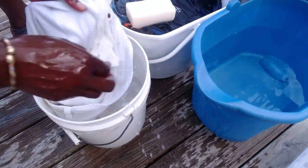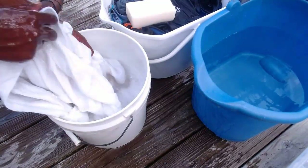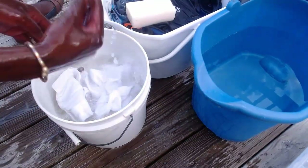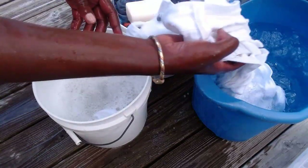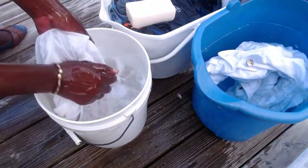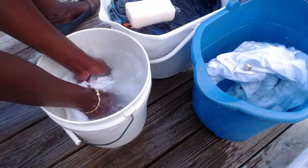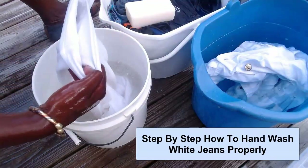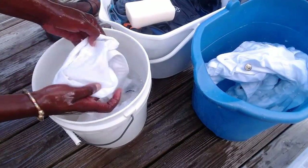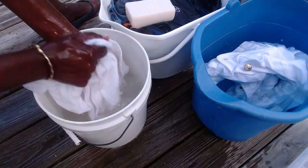Now that we've finished washing this, we are going to take it out of the water, move it into this second water here, and now we are going to do the second one. The same process: go to the waist first, once the waist is done go to the end of the jeans and wash that too, once that is done go to in between the thighs and have that washed as well.